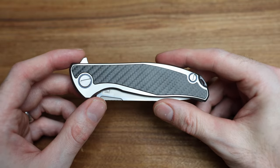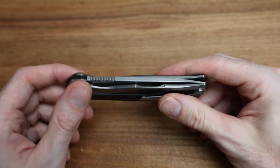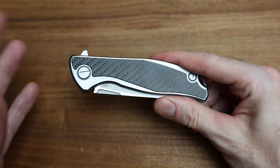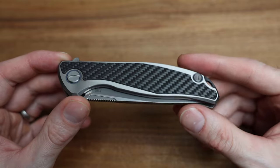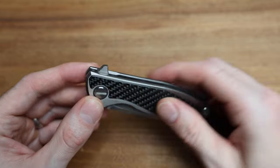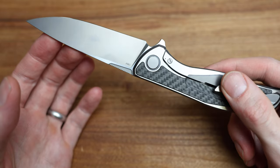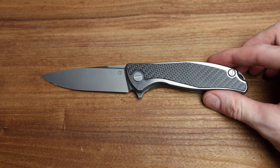It came in on a bit of a trade in a multi-knife deal quite a while ago. I just kind of forgot about it, threw it in the case, and the Bladezilla business was kind of starting. Just the other day I pulled it out and threw a YouTube short on the channel, and got multiple requests to film a full video on it. So here we go.